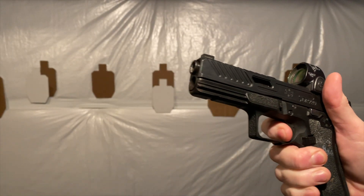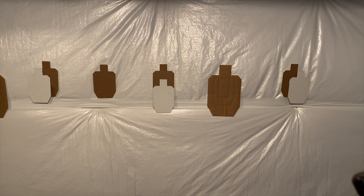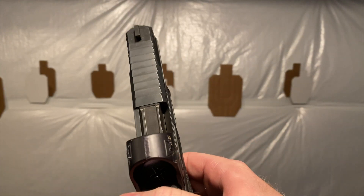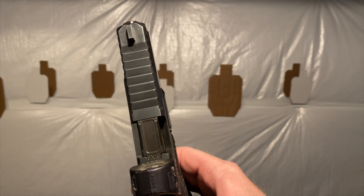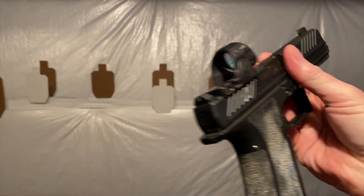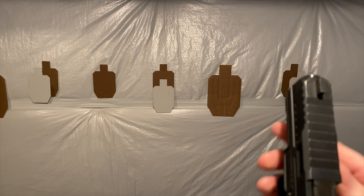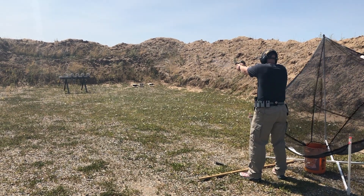Another frequent question: is it wearing a lot? Let's look at that in context — six thousand rounds. There's a little bit of wear on the barrel, but I don't care about that. As for accuracy, honestly the gun shoots better than I do — most handguns do. I threw in some plates at 15 yards under a little bit of speed and it's accurate.